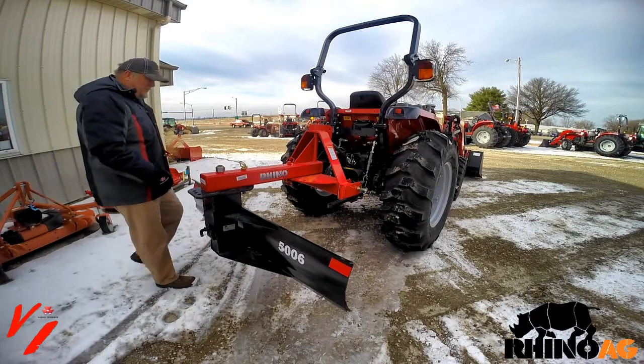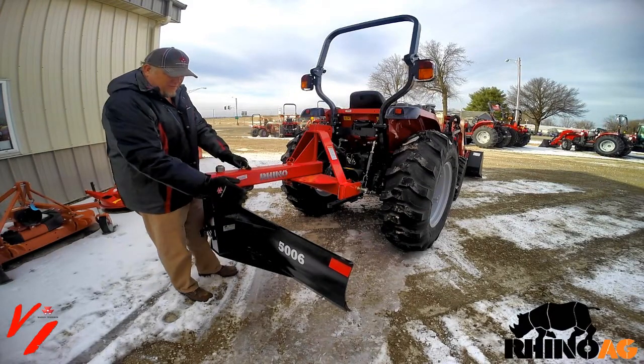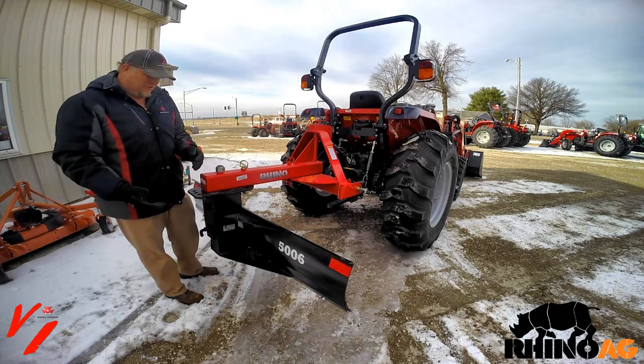What can a rear blade do for you? This is a standard rear blade, the Rhino 50 series six-foot blade. It's very similar to the 70 series but it's got a lot of features to it.